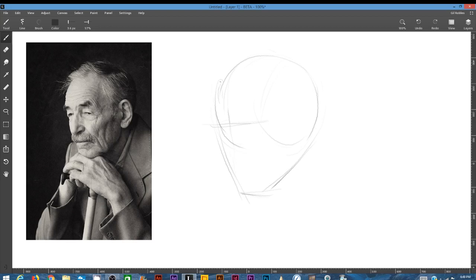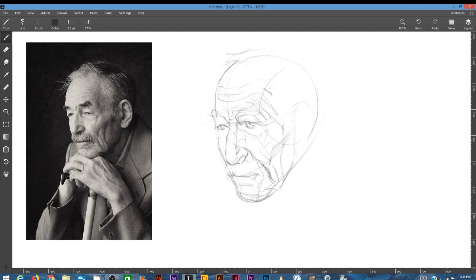Hey, this is Gil Robles and I'm going to take a little break from the gouache videos that I've been doing lately and do some digital work. I'm working in Leonardo. The software is great — inexpensive, about 39 bucks. It's kind of a work in progress since it's really still in the beta version, so there are a lot of updates being added. I don't use it for finished illustration, but it's a great sketch app, a great application to do sketching in.